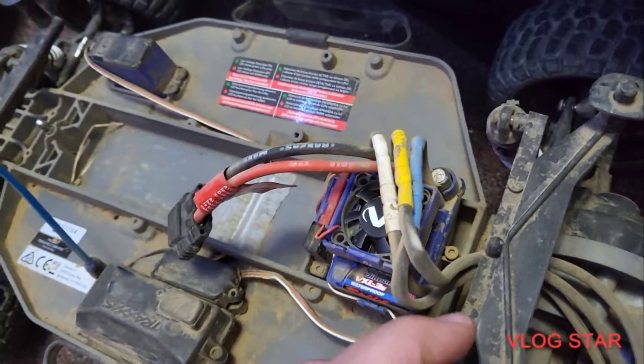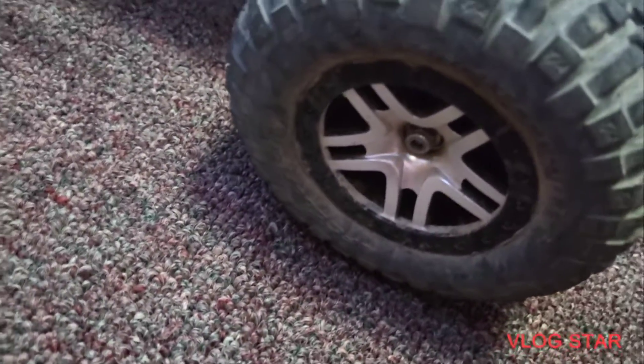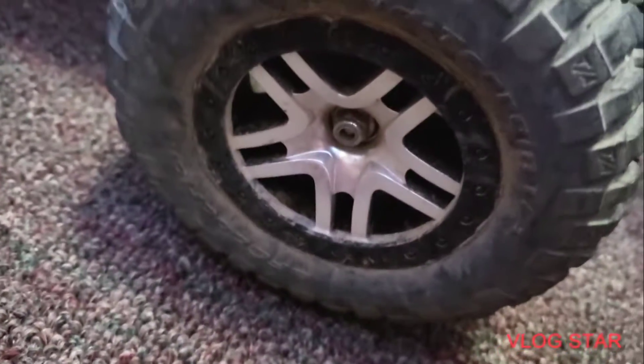Another upgrade I have on my VXL is the Velineon cooling fan — I have that on here. Here's another upgrade: I have the BF Goodrich replica-style tires with the mud drain tread pattern and a chrome-style wheel.